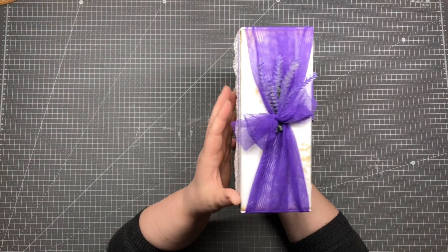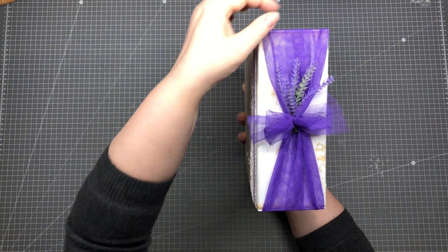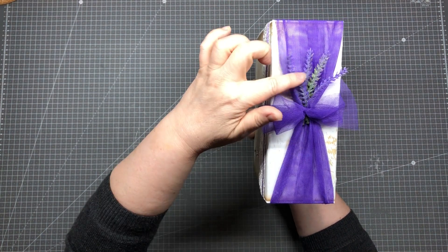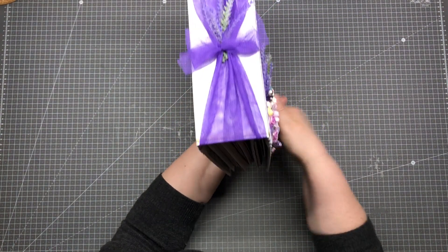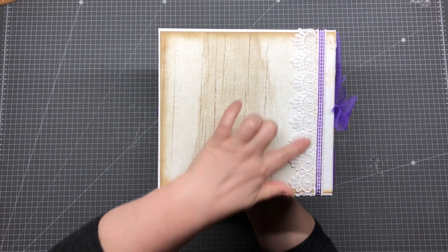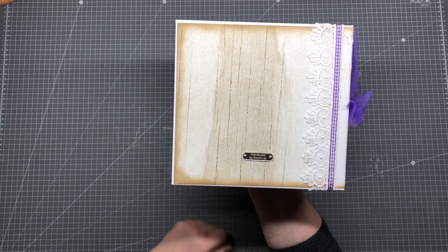This is the spine. I made here these decorations with some mesh fabric, and I put here also some of these lavender. On the back side, as always, this is plain, and we have only here again these lace and this ribbon.